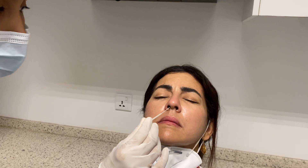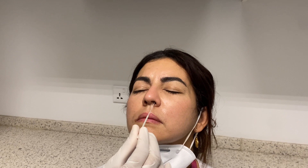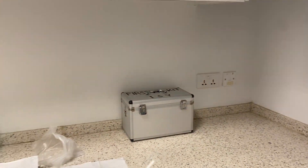Gently and slowly until you feel the resistance. And again, put the swab in and gently rotate five times. You will feel the resistance. It will take more than 10 seconds.